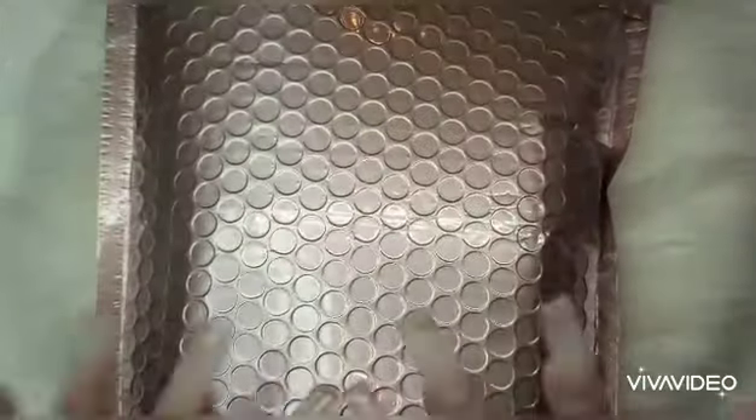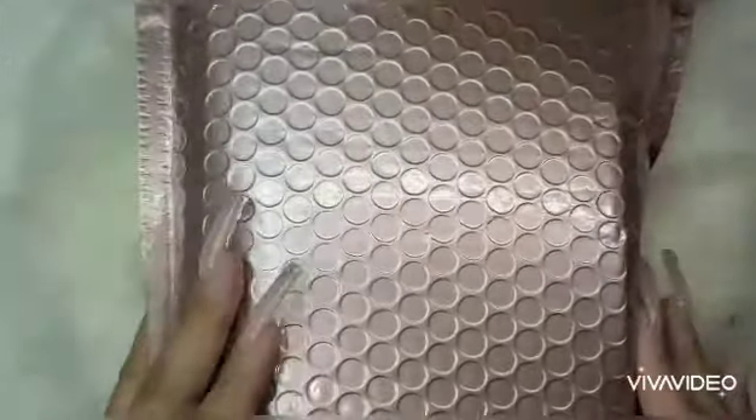Hey guys, welcome back to my channel. So today I will be doing an unpacking of this order that I got from Nail Heaven Supply.